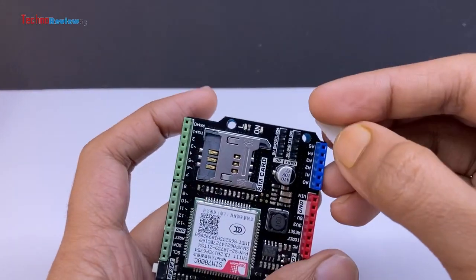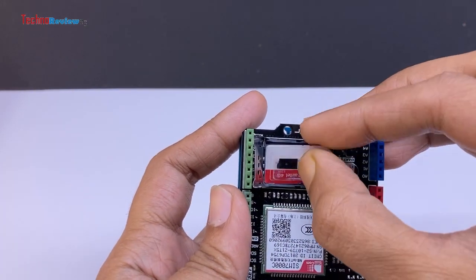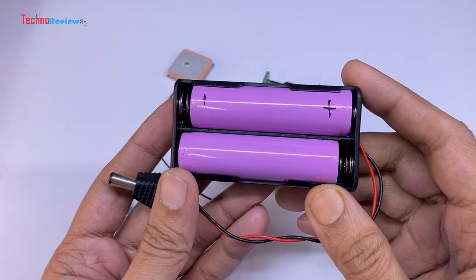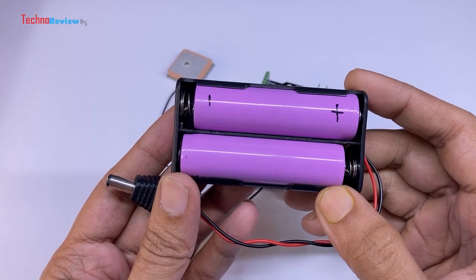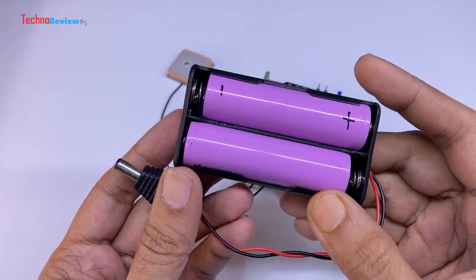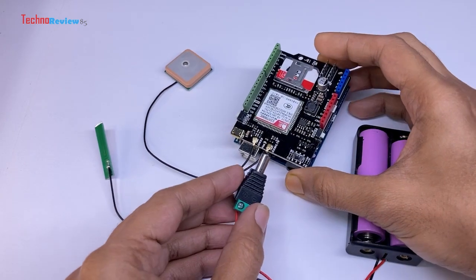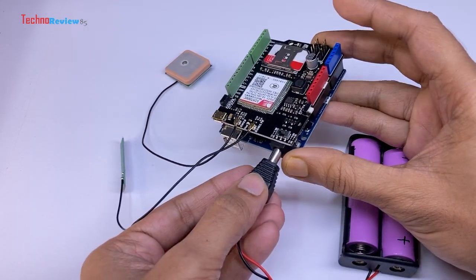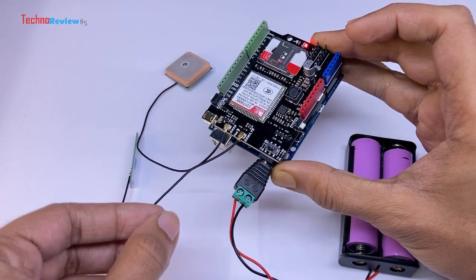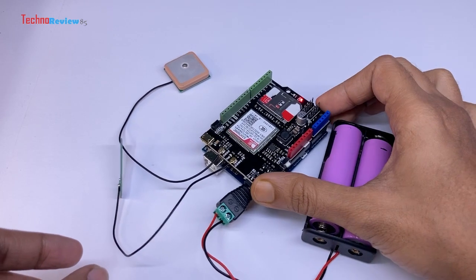I am using a regular LTE-supported SIM card — not an NB-IoT SIM card — using a SIM adapter. To power the module, I am using two lithium batteries in series providing 7.4V. Alternatively, you can use 7V to 12V. Keep in mind that SIM modules consume a significant amount of current when registering to the network. Hence, I am using an additional power source on the DC socket.